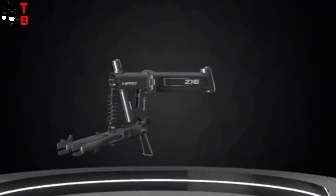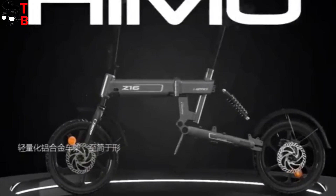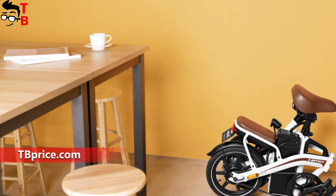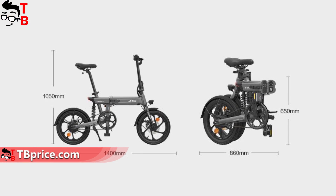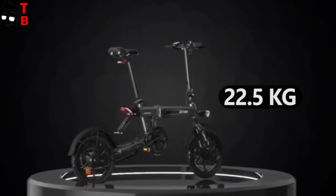Himo Z16, as well as Himo Z20 and Z14, has a folding design. The bike has not only a folding handlebar, but also a folding frame. The size in folding state is only 860 by 650 millimeters. The weight of the new bike is 22.5 kilograms.